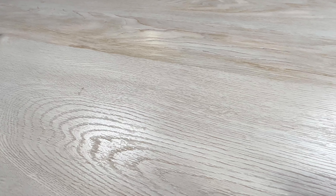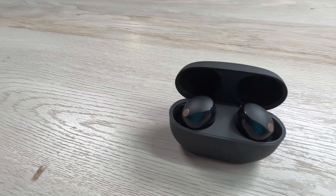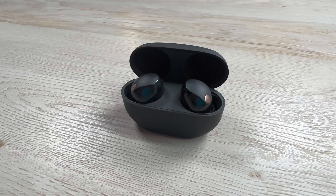I did notice I had to charge the case a couple of times — it wasn't dead or anything, but it was low enough that the orange light would come on. Since the couple of days I've had them, I've had to charge it once or twice, but I have been using them a lot.